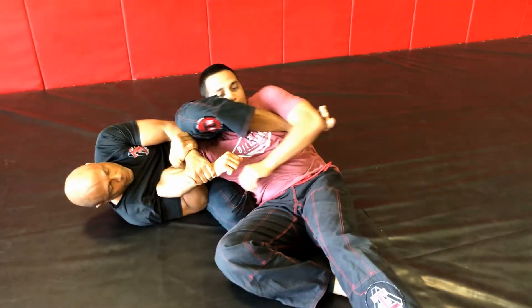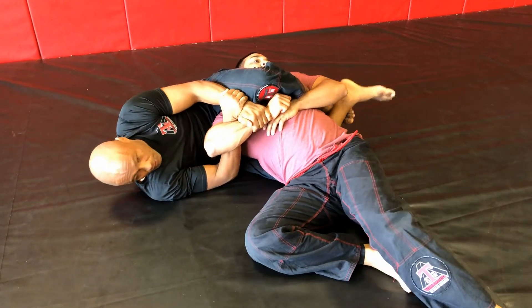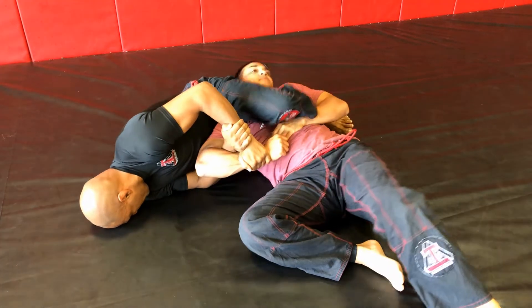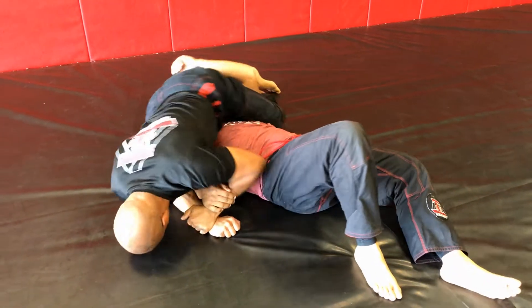On this next move here, I thread my foot through and I'm going to finish him now with the yoko senkaku. Use my forehead to extend that bottom leg, and I get a good lock on that senkaku.